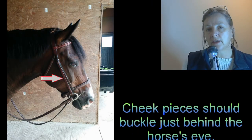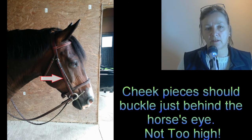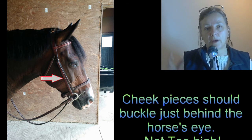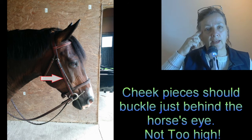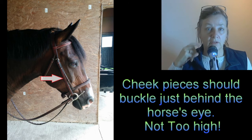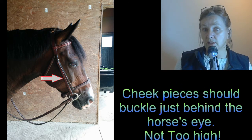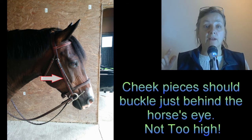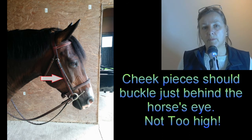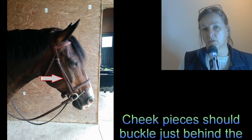The cheek pieces come in different lengths — pony length, horse length — and there are special ones for different types of bits. The big thing is to try to get the buckle of the cheek pieces to land just behind the horse's eye, maybe slightly above, certainly not below. If the cheek pieces are too long or your horse's head is quite short, the buckles end up way too high and it doesn't look very nice. The rule of thumb is to get those buckles to sit just behind the horse's eye.